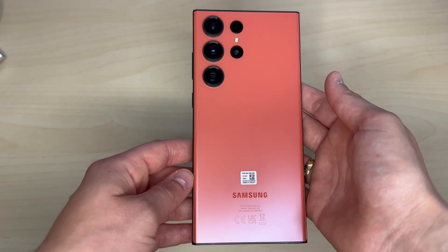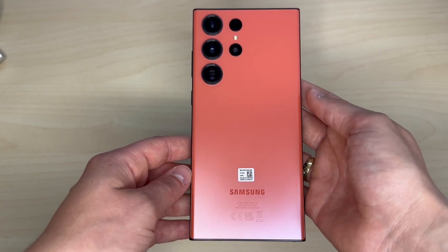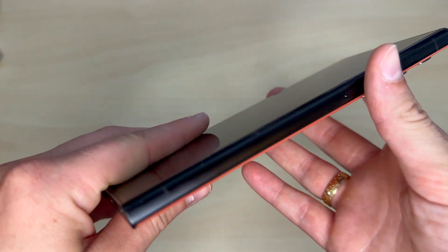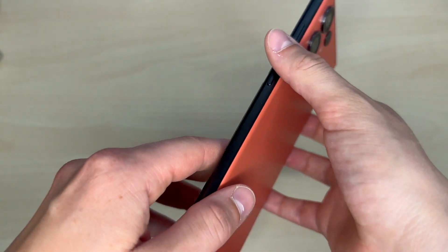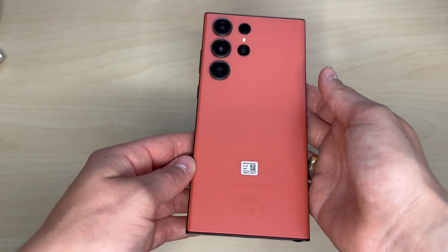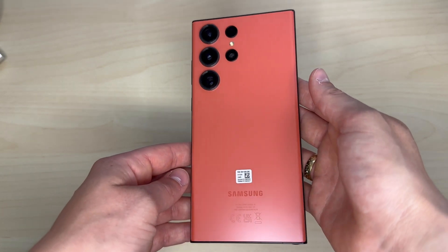It feels good in the hand, even though this boxy design makes the phone pretty wide and the corners stick a bit into my hands. I got this gorgeous red color that's sold exclusively on Samsung's own website along with some other nice colors.